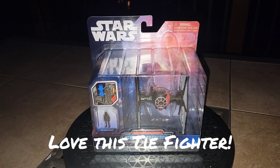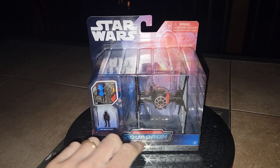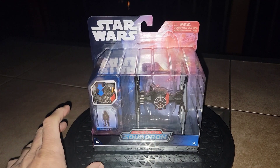And there is the Special Forces TIE Fighter on the turntable looking awesome. I love the colors on this. I love that we get these little figurines in a blister — he just goes down inside of there.